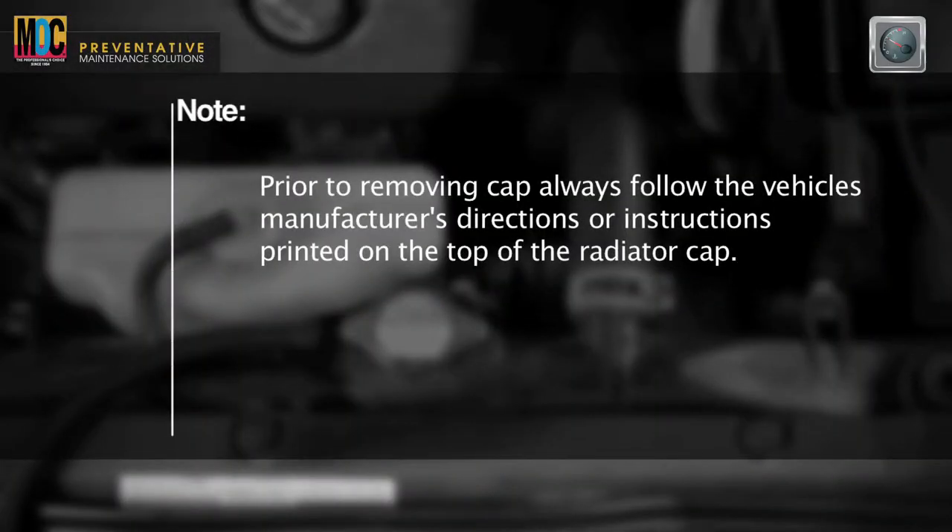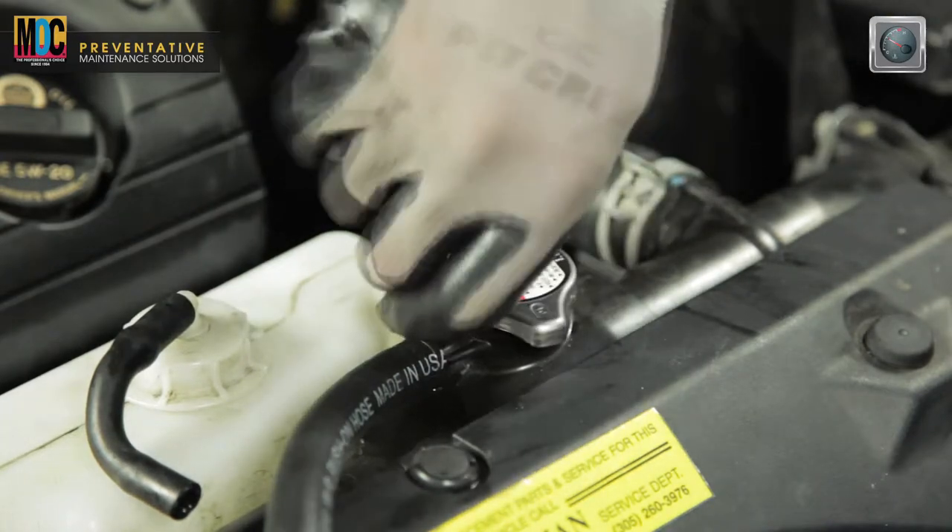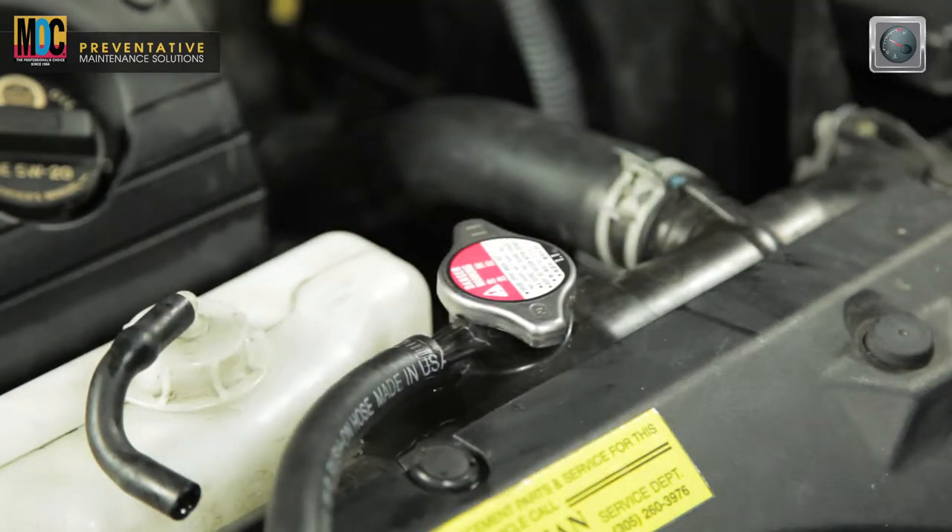Note, prior to removing the cap, always follow the vehicle manufacturer's directions or instructions printed on the top of the radiator cap. Using gloves or a shop towel, slowly loosen the radiator cap to the first safety notch, allowing system pressure to be diverted out of the overflow nipple on the fill neck and into the machine's black vacuum hose for removal.